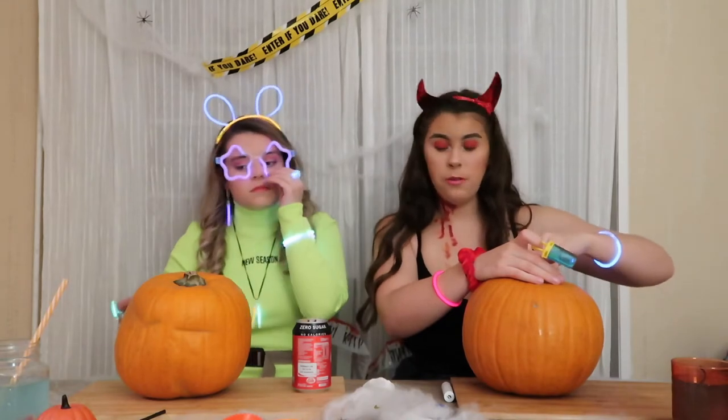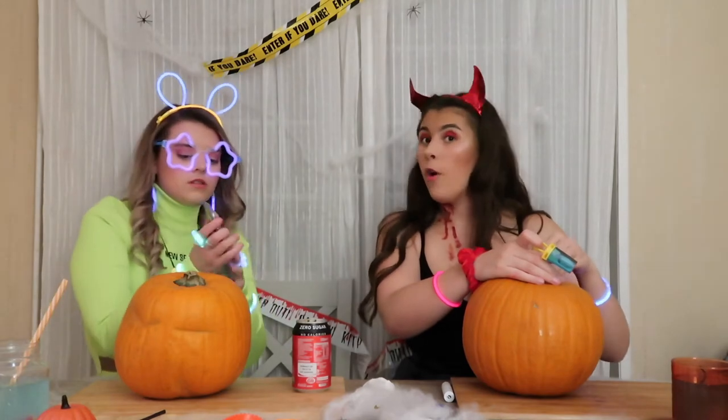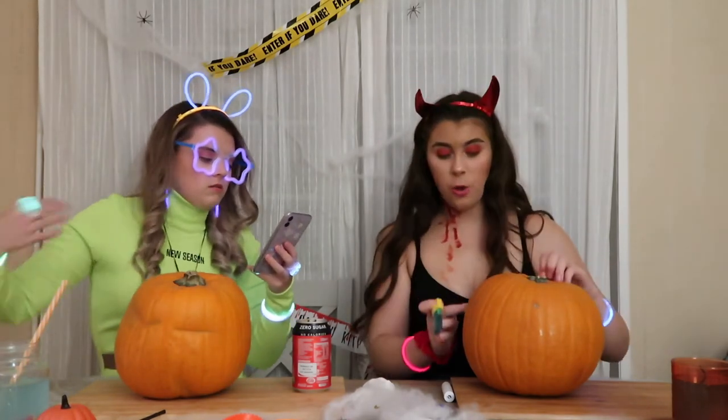I don't really know what I'm going to do on my pumpkin. I think I might do a devil. I haven't even got an idea. Or I might do like... I might actually do 'boo' on it.